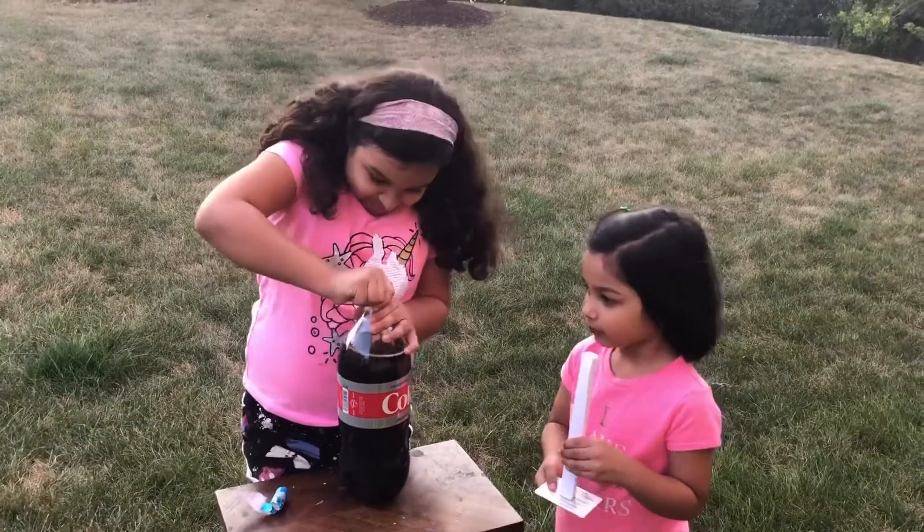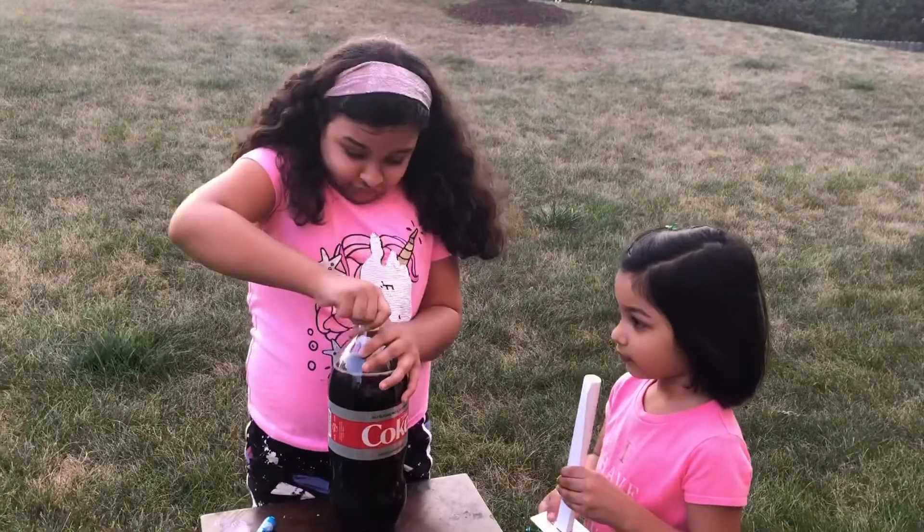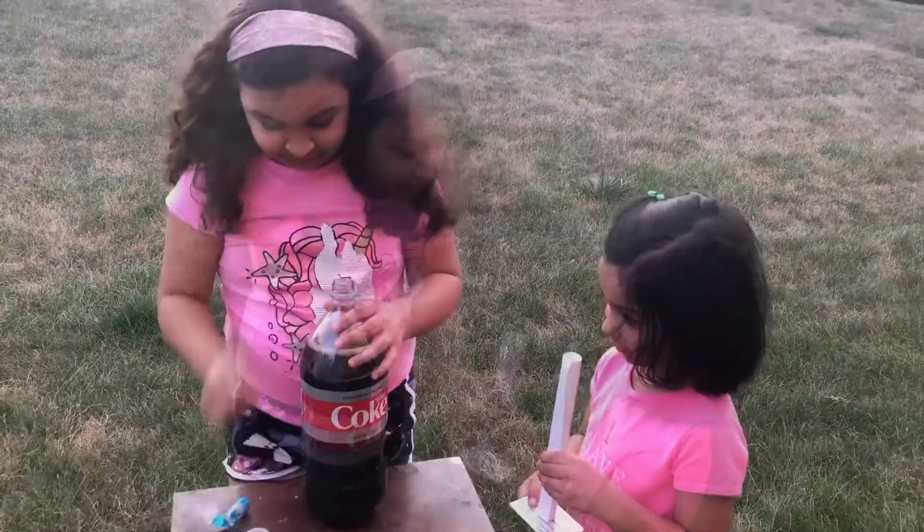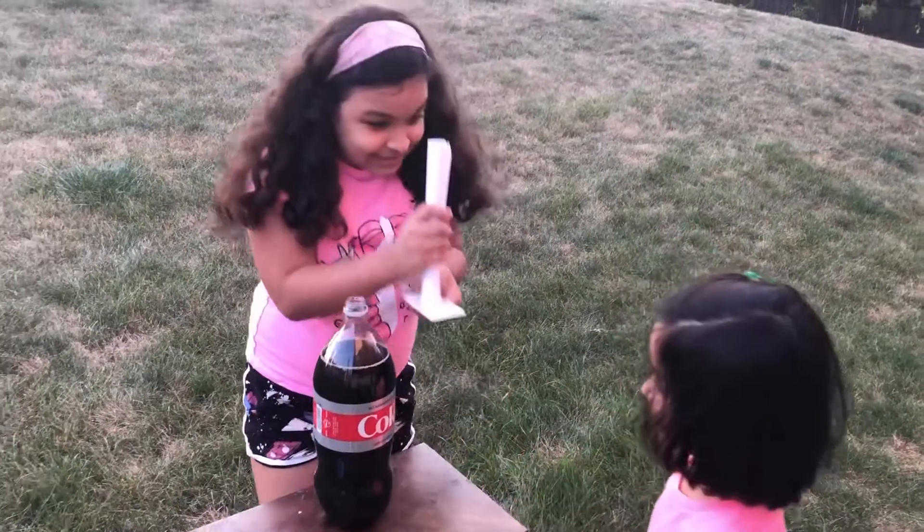Let's open the Diet Coke. Now, give it to me and go far. The craziness is about to happen.